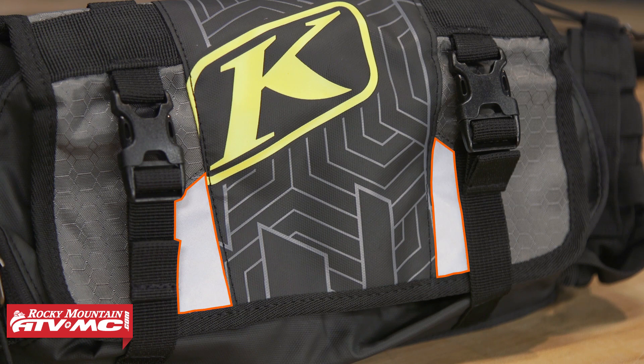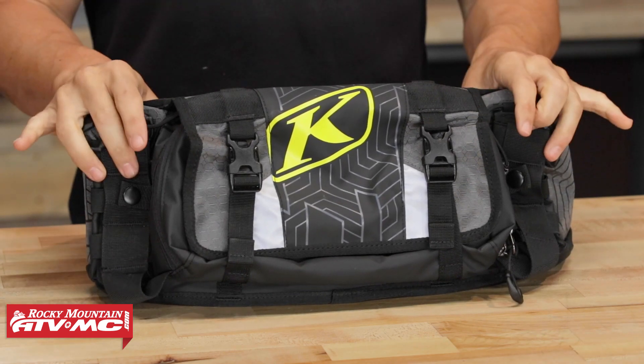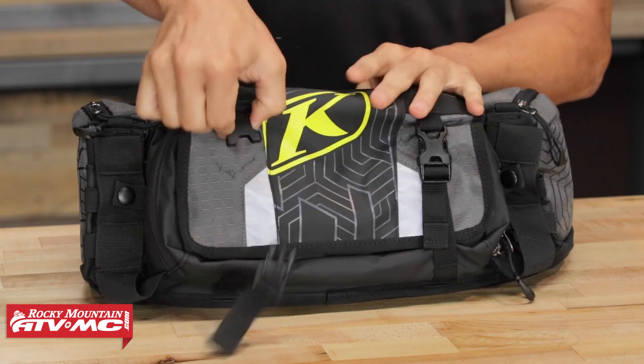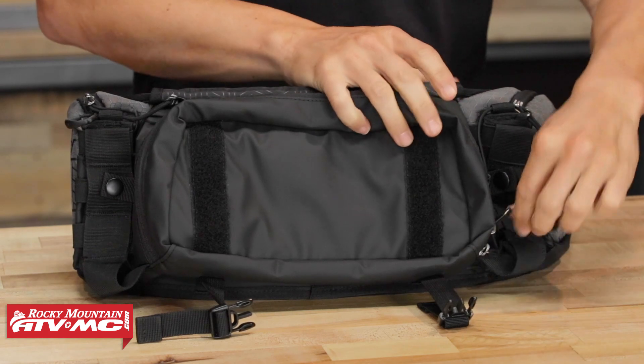There's also some reflectivity on the outside, which helps make you a little more visible if you're riding on the roads. Now let's talk about that main compartment. This main compartment is going to be water resistant. You've got two buckles on the outside — lift up the flap and unzip it.